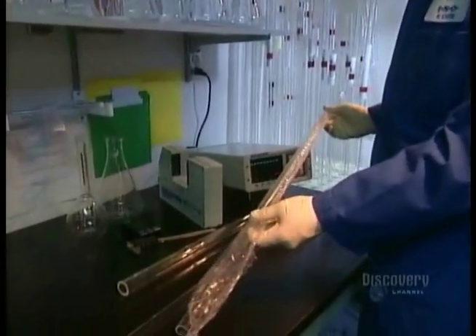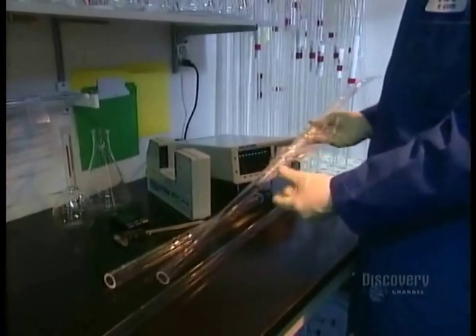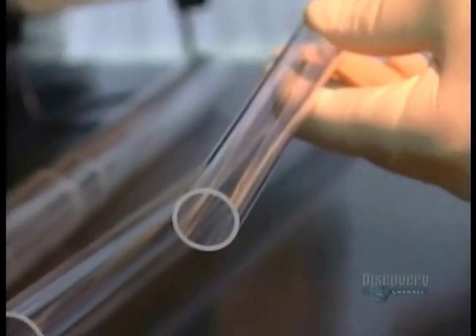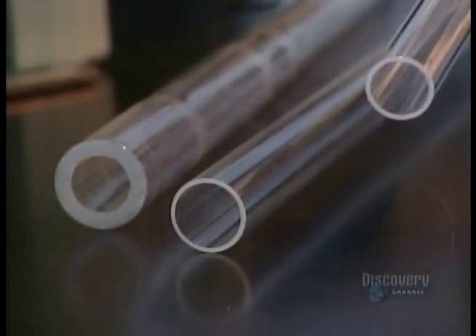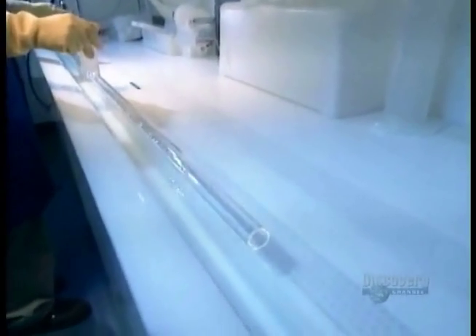Those fibers start out as large glass tubes. First, workers unwrap the tubes. Then they submerge them in a corrosive bath of hydrofluoric acid that removes any oil residues.